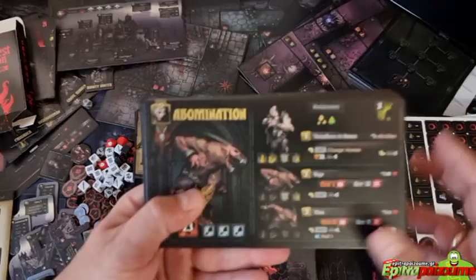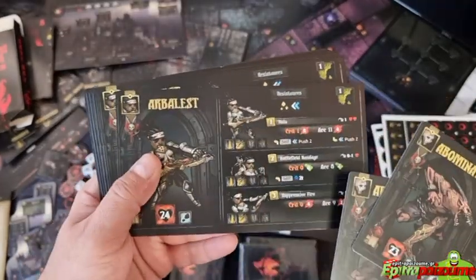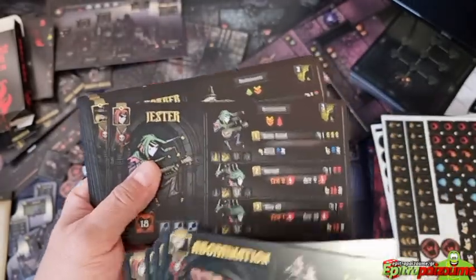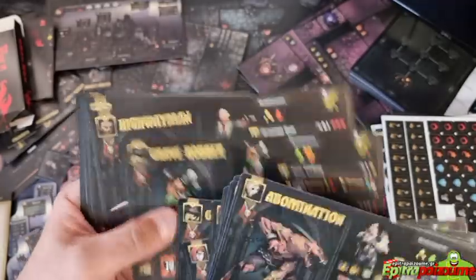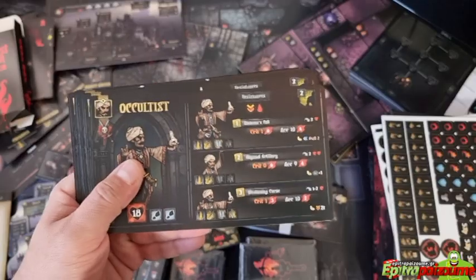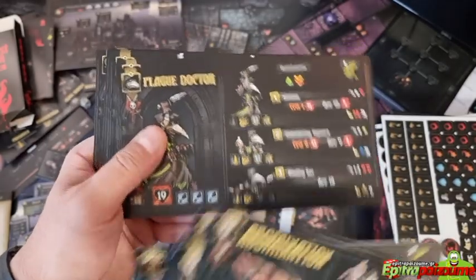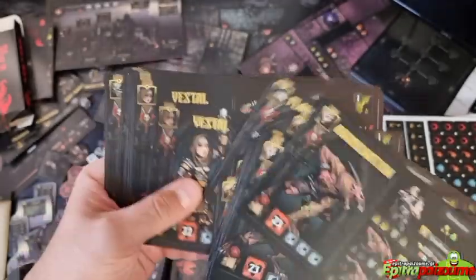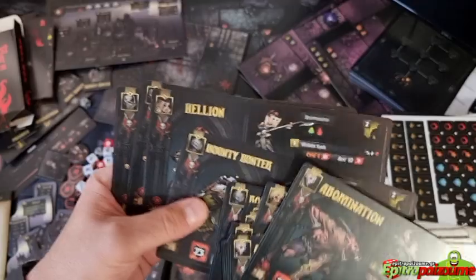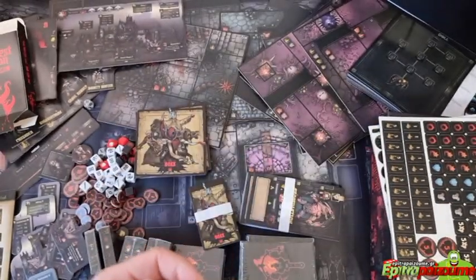We have 22 hero PVP cards — these are PVP cards for playing a player-versus-player game. It's always added value for games of this magnitude and scope to have additional game modes, and I think this delivers. I love the art. We have the Crusader — cool.